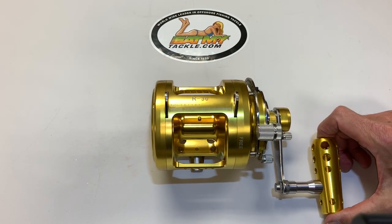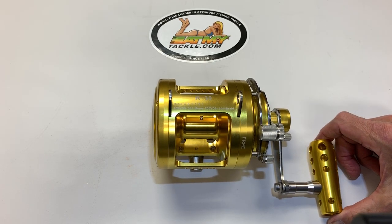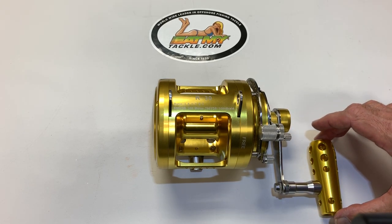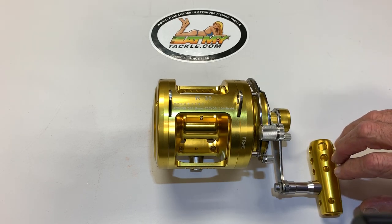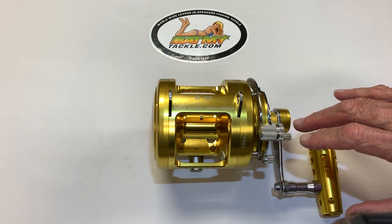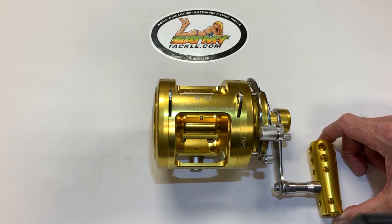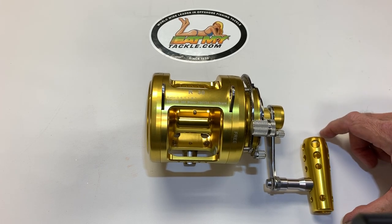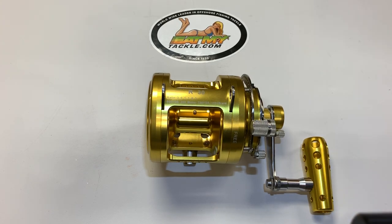A lot of people will put braid on it with a top shot of mono, but we built it with such a capacity that you can get 950 yards of 30-pound mono on this reel. They're light enough that you can walk around without stumbling over everything. You can fight fish standing up rather than using a fighting chair. This is our 30-wide, two-speed, big-game fishing reel. Catch them up.